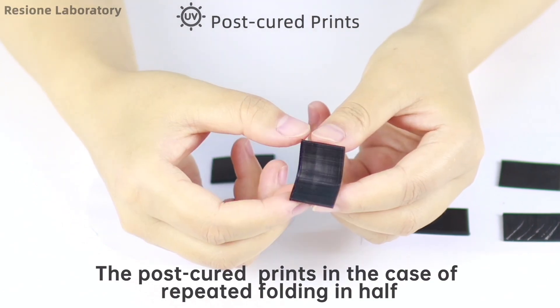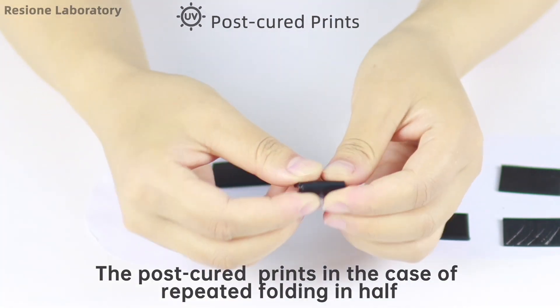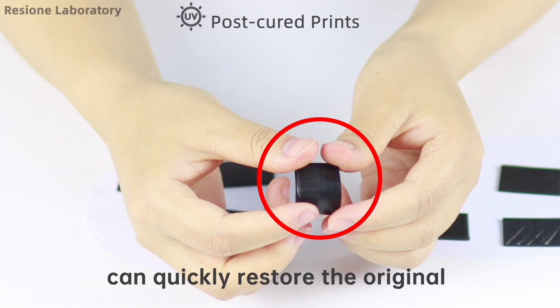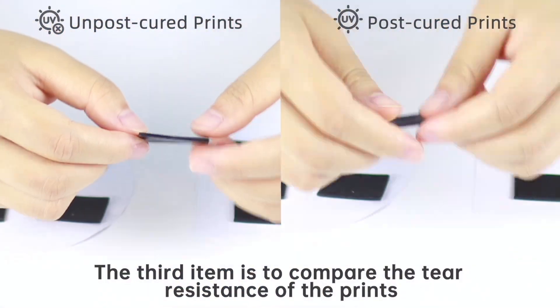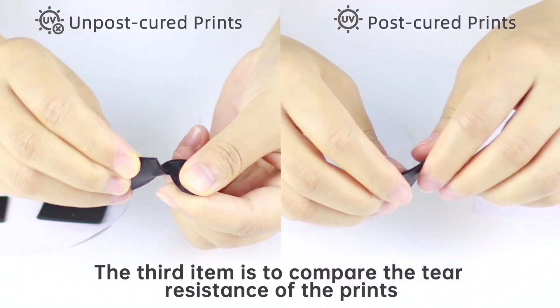The post cured prints, in the case of repeated folding in half, can quickly restore to their original shape — no cracking and they don't feel sticky.